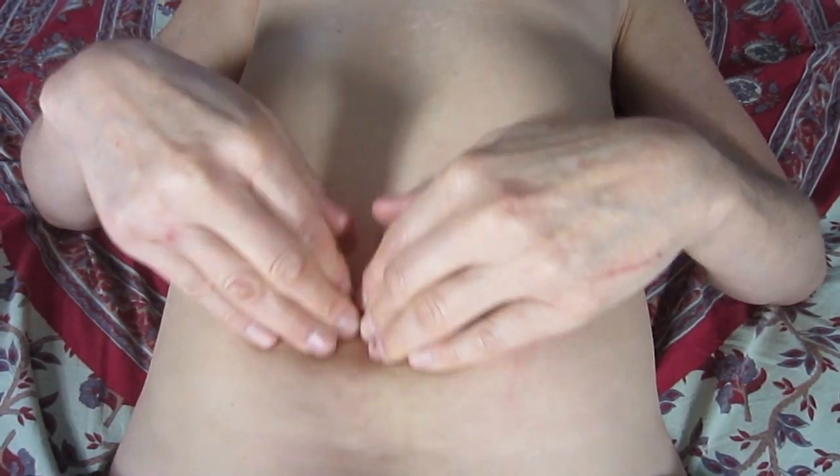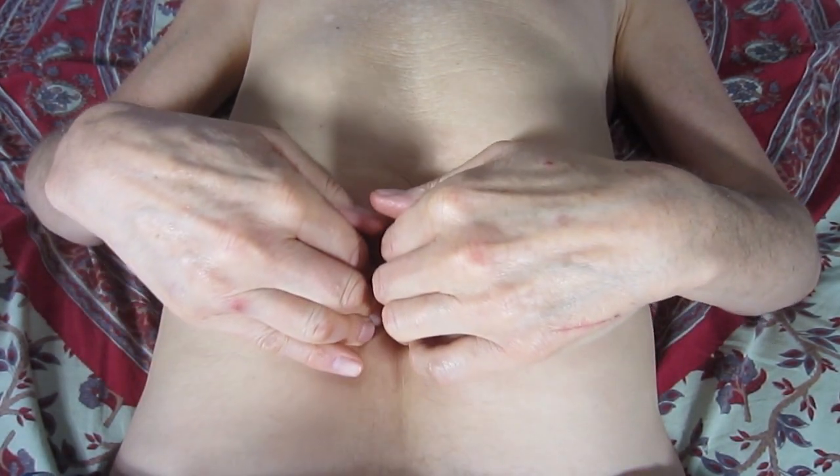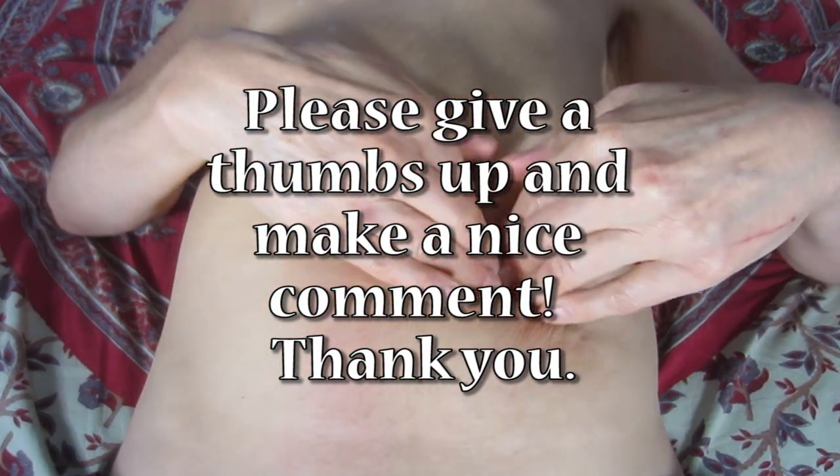You're also massaging your iliopsoas muscle — I can feel that. And you may have to fart too.